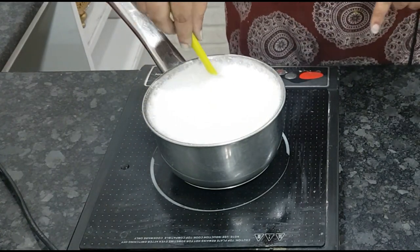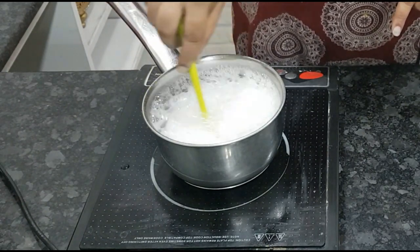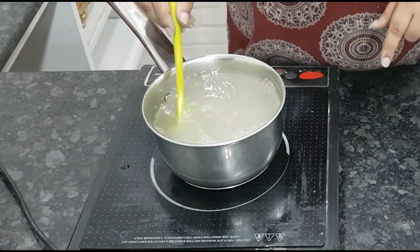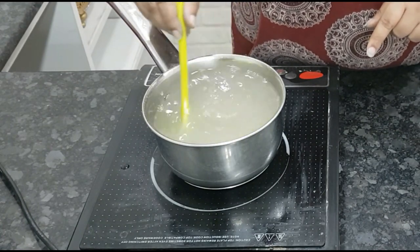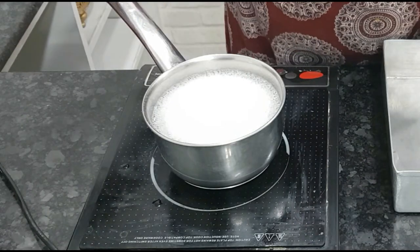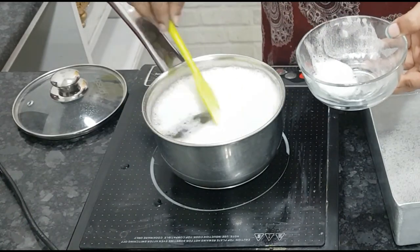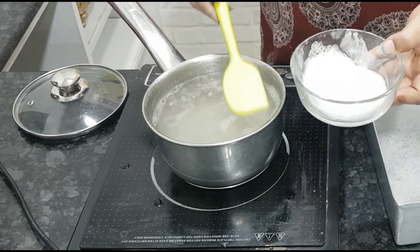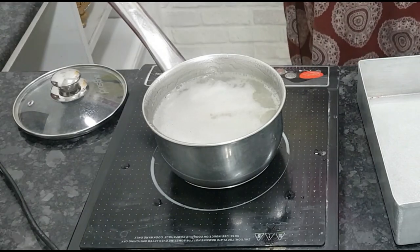Mix the agar agar powder into the juice and heat it, keep stirring. I'm using a small pan — I should use a bigger one. Keep stirring until completely dissolved and bring it to a boil. Once it starts simmering, there will be foam formed on the surface; carefully remove it. We don't need that, we need this clear liquid. Let it cook for some time and it's very important to bring it to a boil.